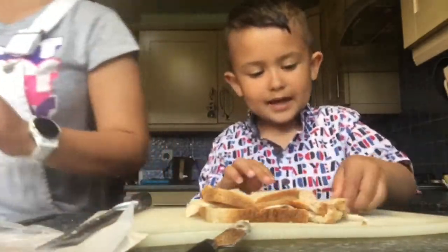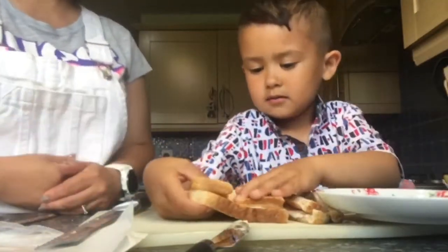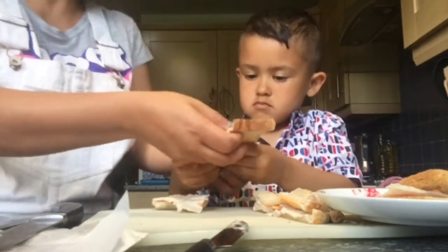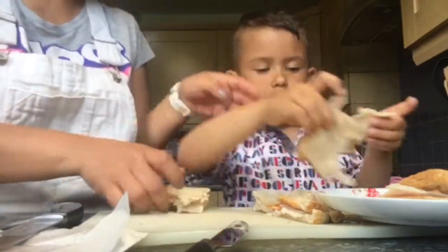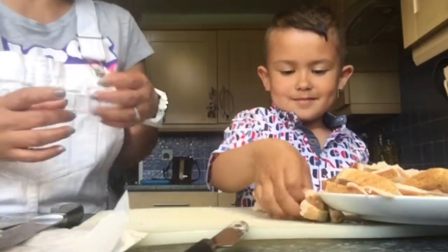Now we need to put it on a plate. Okay. Like that.